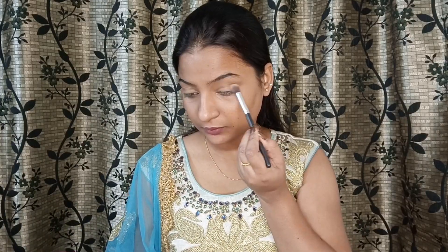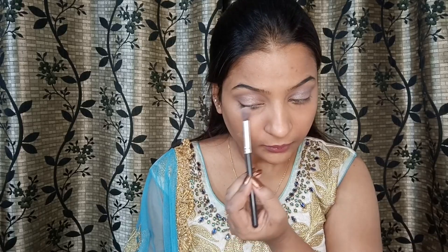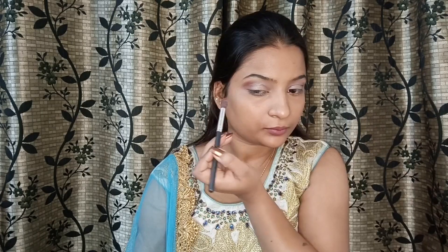Now I am taking my favorite eyeshadow palette and a fluffy brush for the base. First, I'm going to take a light brown shade on the base of the lid. Then I'm taking a golden shade to enhance the eyelid — placing it in the center and dabbing it. Now I'm taking brown on the outer corner to give it a smokey look, and I'm removing the fallouts.